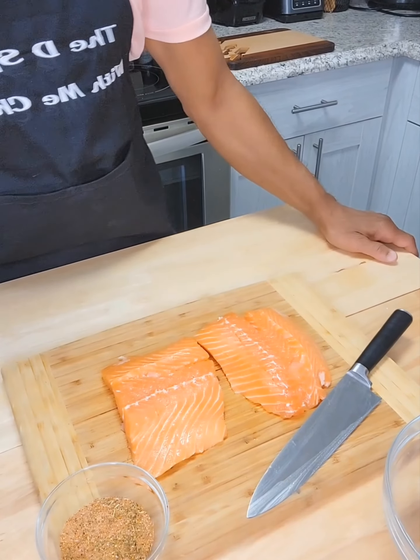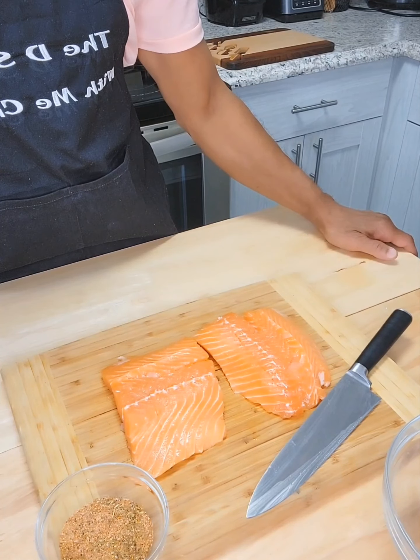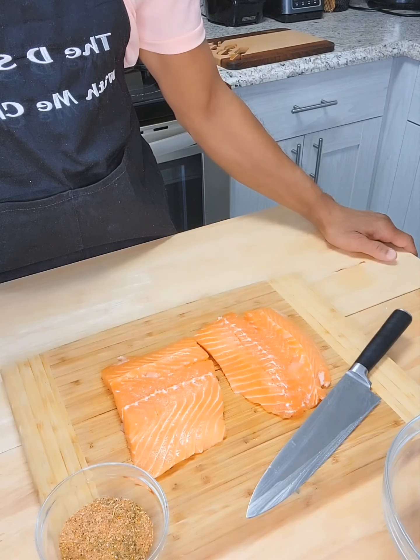Welcome back. Today's highlight on the D-Spot: Honey Garlic Salmon Bites — another great addition for your football parties.